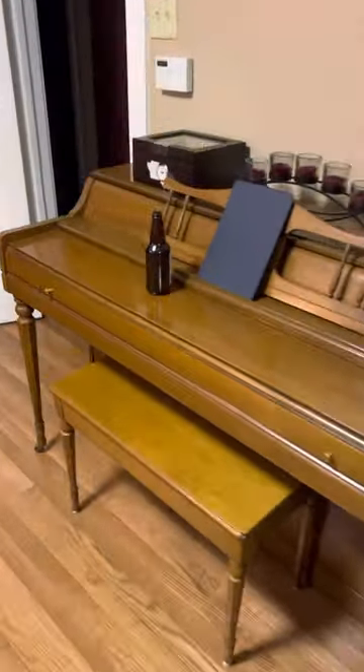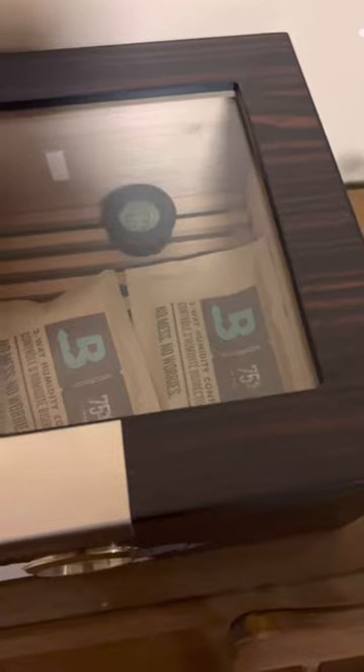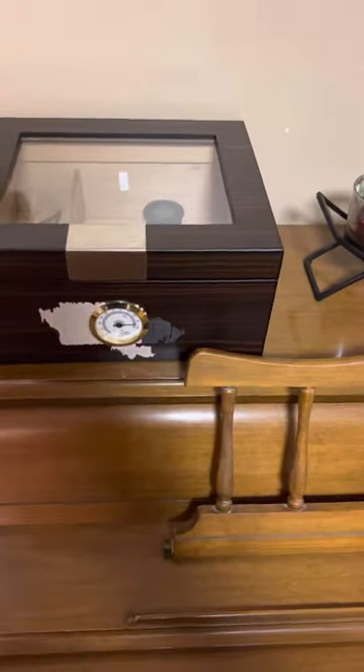It's a real shame that I spent all that money on this thing and it didn't quite work out, but what are you going to do? I'm going to leave these 75 packs in here all night just to see if it manages to get itself into an acceptable range of humidity, but I'm really not expecting it to do that at all.